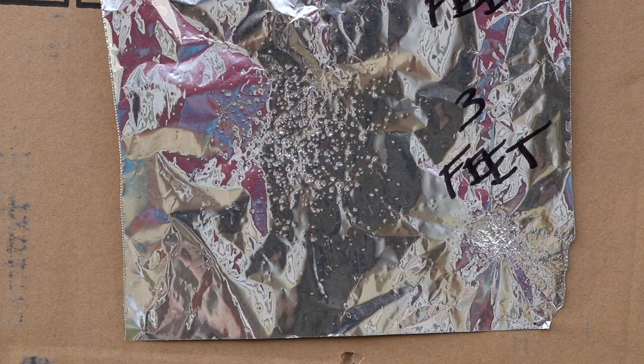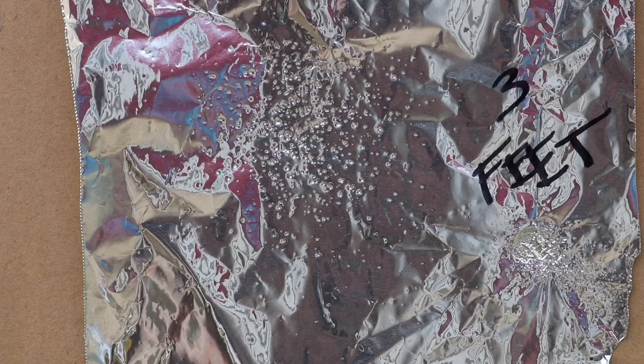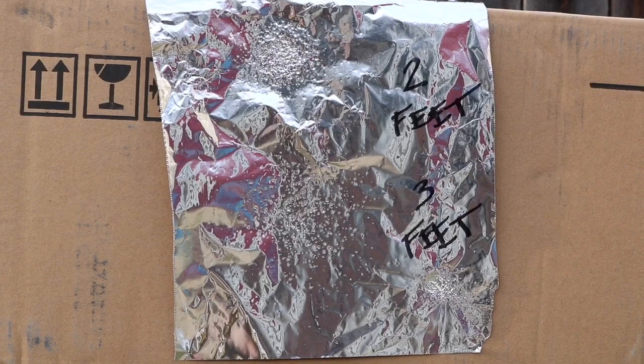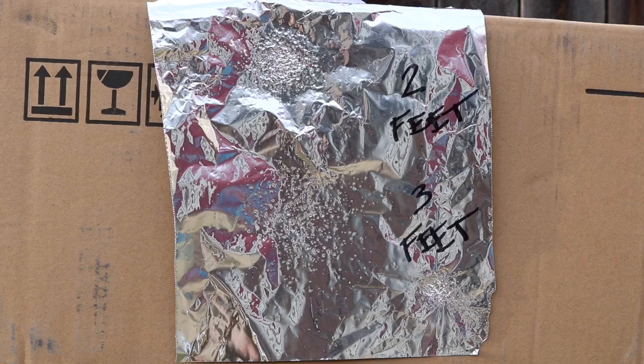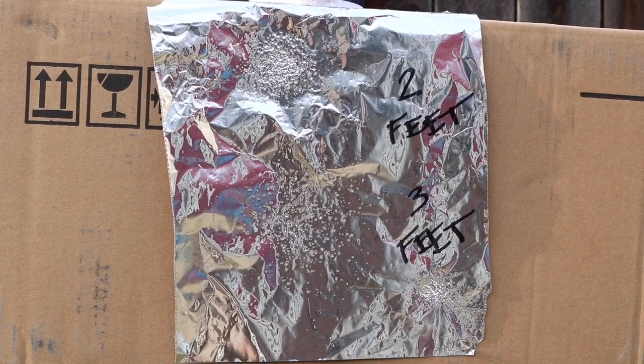At three feet, the spread was a little bit greater. It still did some decent damage and created some dimples on that aluminum foil. As you can see, there's a definite difference — you get a better spread at three feet. I'd say anything outside of 36 inches, three feet, it's hard to say whether or not you're going to drop a decent size fly. But this is just my experience — I've been shooting flies at two and three feet and it's been working out great. I hope you guys enjoyed this video. Please feel free to like, comment, share, and subscribe, and we'll catch you guys next time.